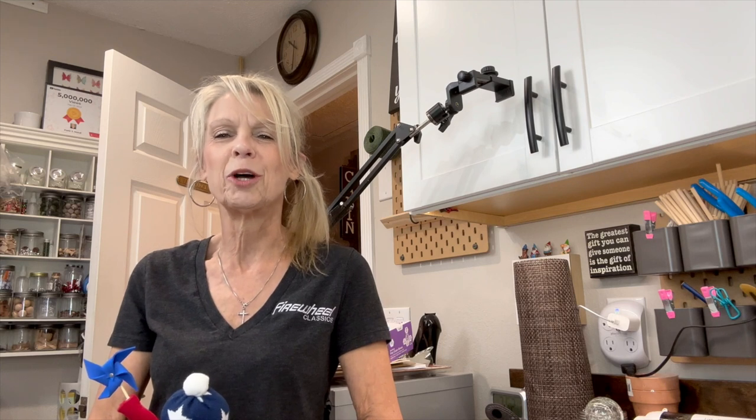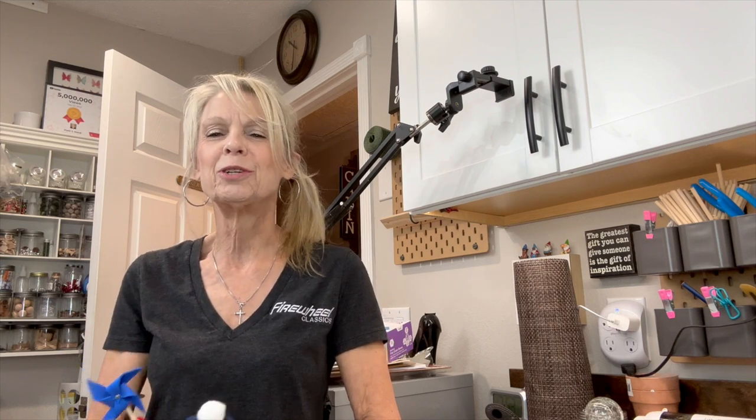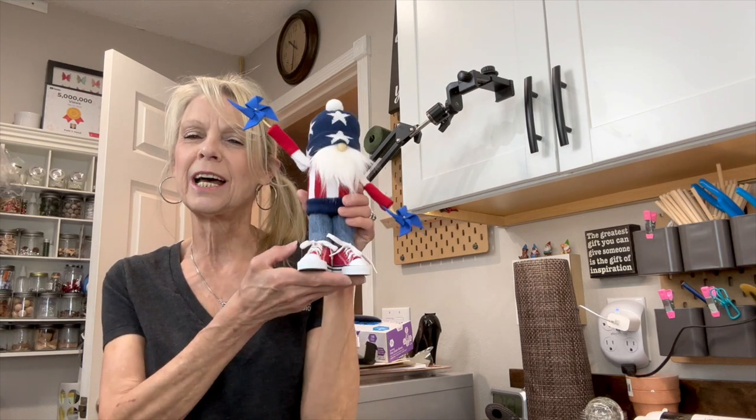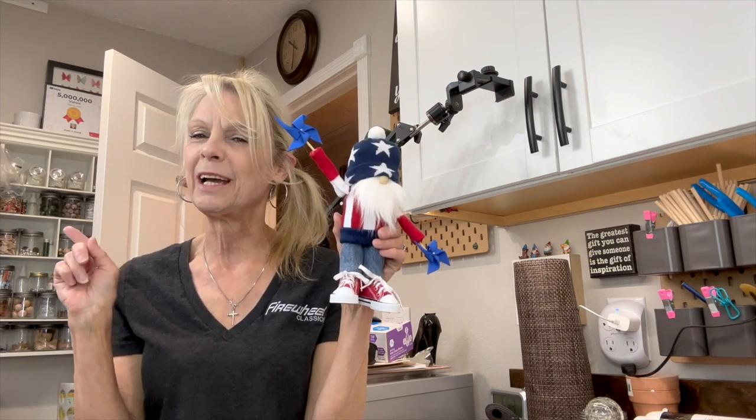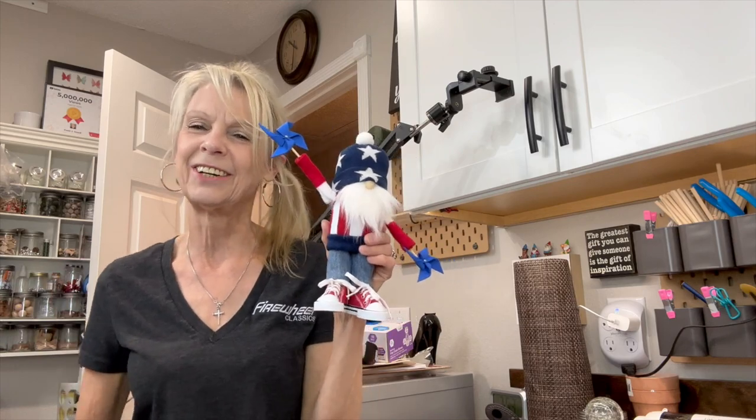Hey everyone, welcome back to my channel. If you are new here, I'm Patti, and on Mondays I make characters and on Thursdays I do home decor. Today I'm going to share with you this cute little 4th of July guy with his little pinwheels. If you want to know how to make him, stick around and I'll show you how. Let's get started.